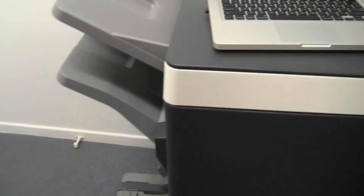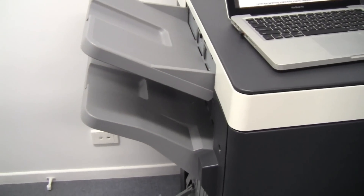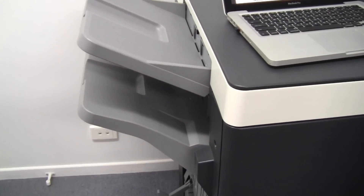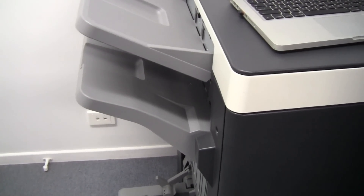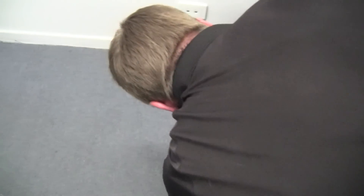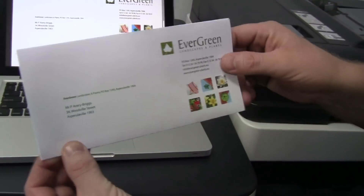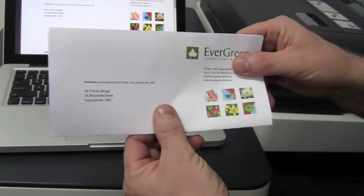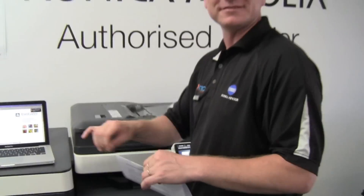So I'm now going to hit print and we'll wait for the result. Now starting to print. And there we go — it's nicely folded with the letter on the outside, ready to go into the envelope.